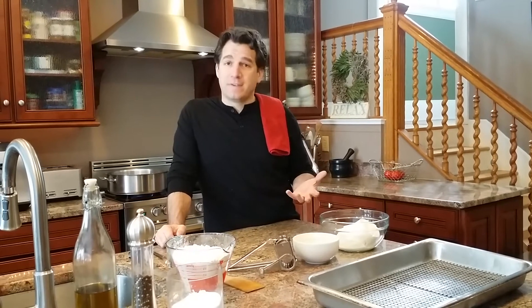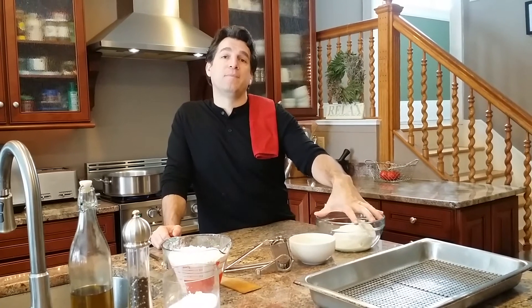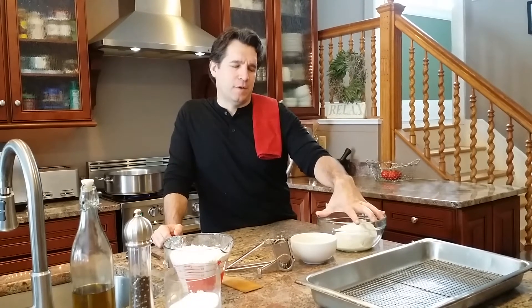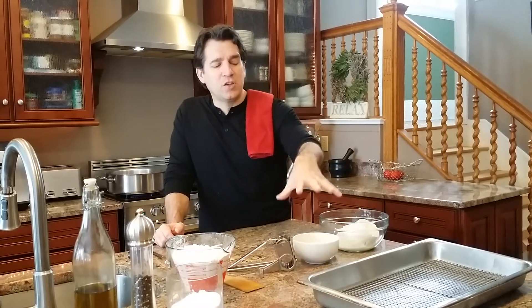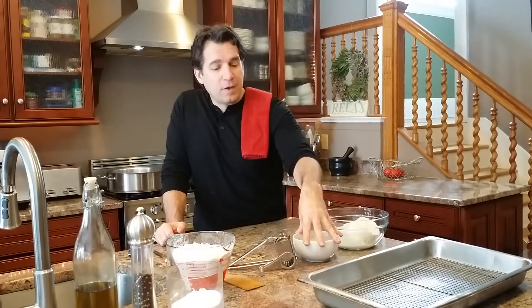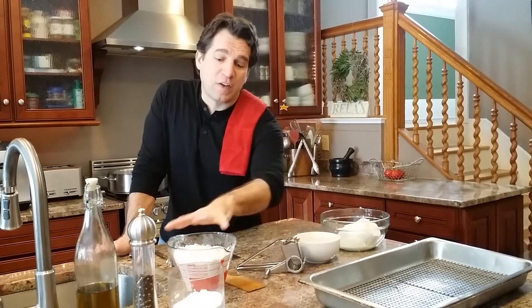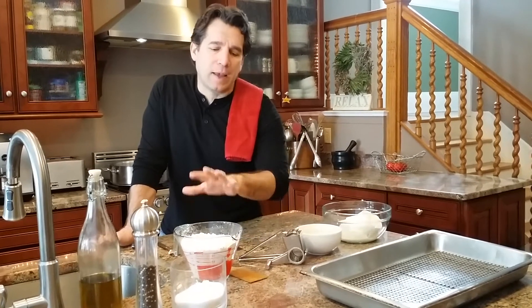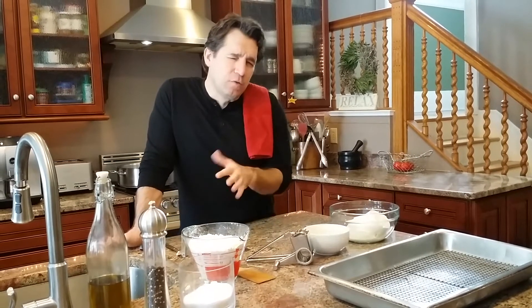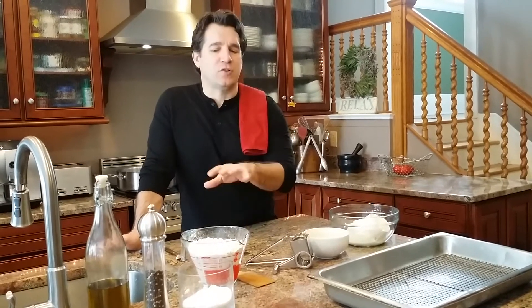We're gonna use ricotta cheese — we've got about two pounds of ricotta cheese, four eggs, some grated Romano cheese, and four and a half cups of flour. I say four and a half cups but you're probably going to use around four cups.